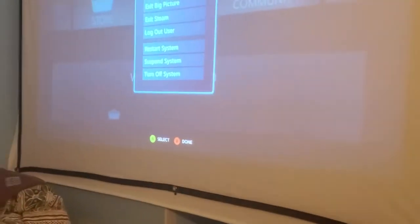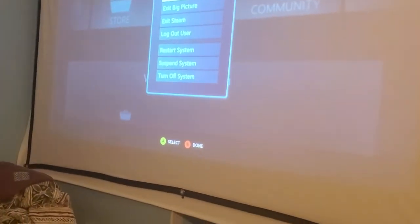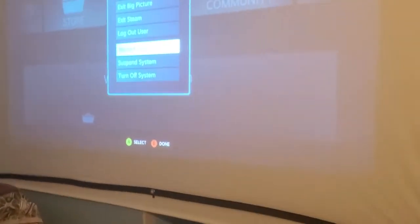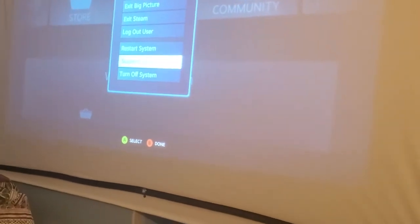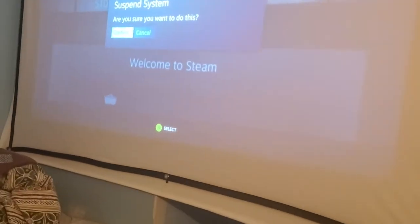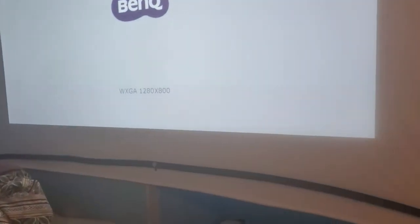From Steam Big Picture mode, if I need to restart the computer I can do it from here — suspend system, and so on. I'm just about to see if this actually works because I haven't tried it yet. It says 'Suspend system — confirm,' and it suspends the system.